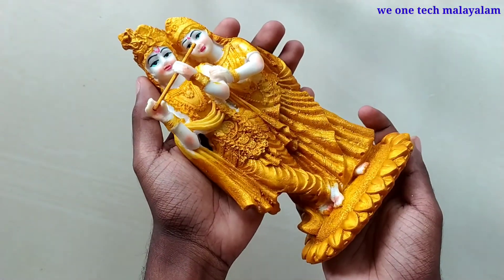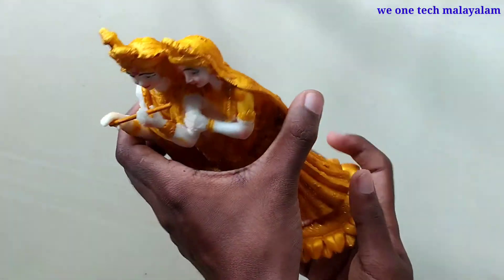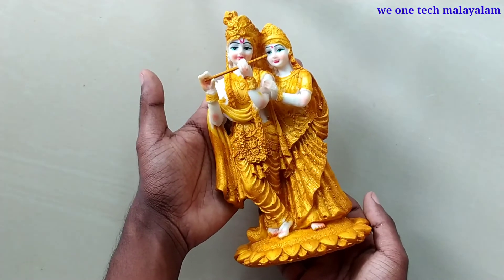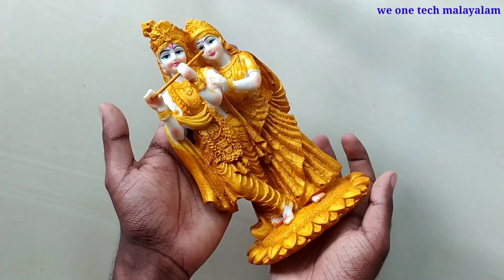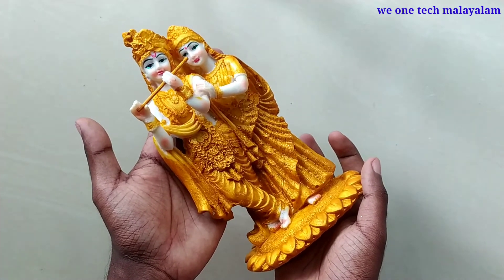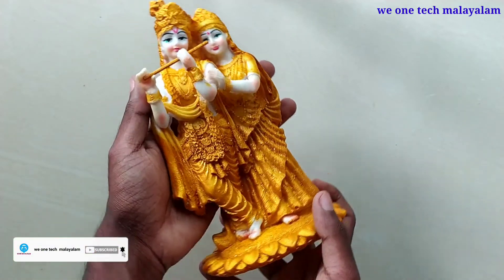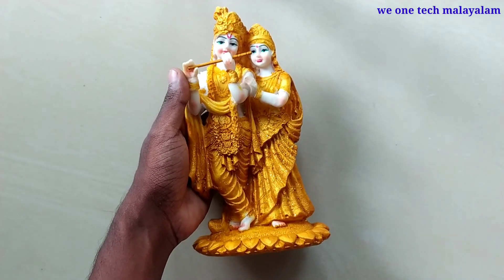Let's get started — this is an unboxing of electronic components and a variety unboxing. If you want to see more videos, please like, share, comment, and subscribe to the channel. Bye!